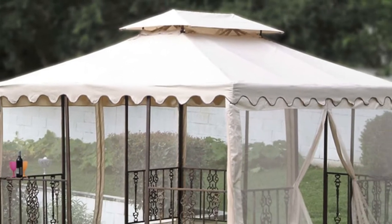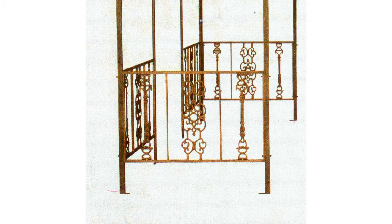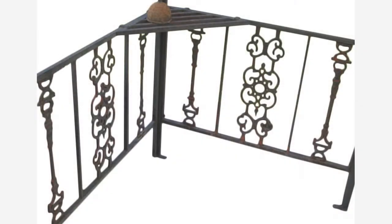A few key identifiers for this gazebo are L-shaped corner panels, canopy has scalloped hem, and a floral design at the bottom of each corner fence panel.